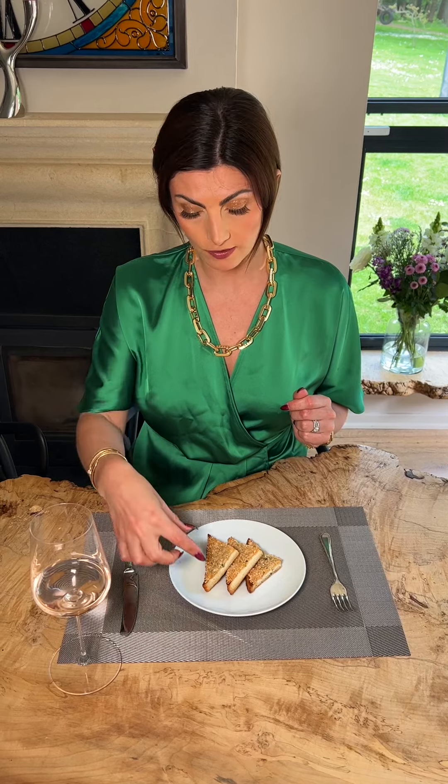Remember with bread we never cut with the knife, so we would use our hands. I pick up the prawn toast with my thumb and my first two fingers.